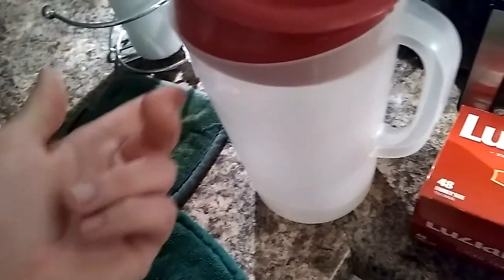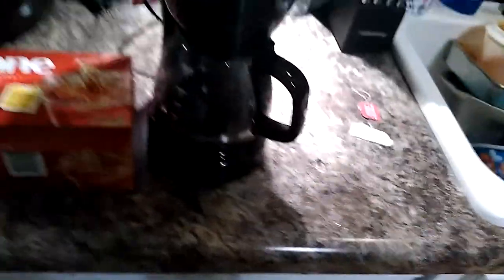Now when this is full I'm dumping it into this pitcher and I'm going to dump more water back in and let it run through again. I'm going to keep doing that, so on and so forth. This should give me a rich tea flavor and should be much quicker than making it any other way.